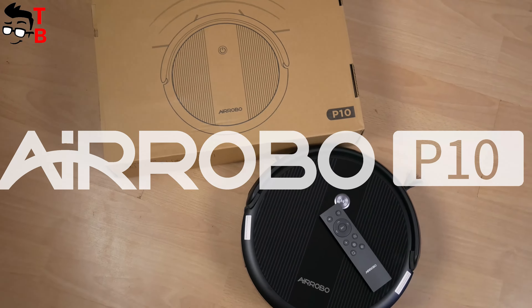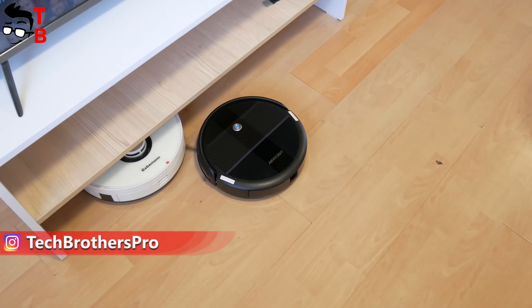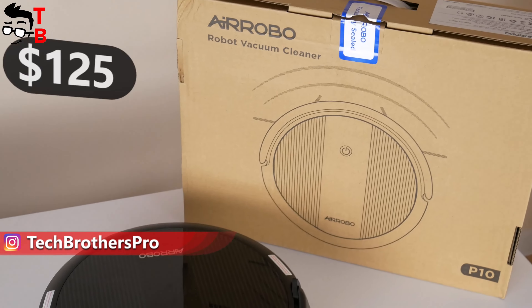In this video, we will talk about AirRobot P10. It is about four times cheaper than other popular robot vacuum cleaners in 2021. The price is only $125.